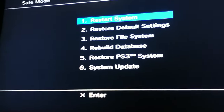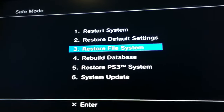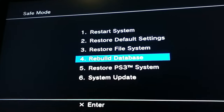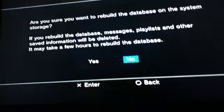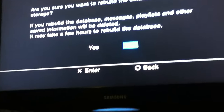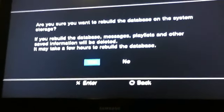Now, if your PlayStation is freezing, you're going to have to restore file system, which is number three. And if it is just not showing the disc and it's giving you a read error, hit rebuild database. It's not going to delete anything, except for if you have some music playlists, but that's easy — you could put it back. It's basically like clearing a temp folder in your computer. You'll have to control it with the keypad — you can't use the analog sticks.